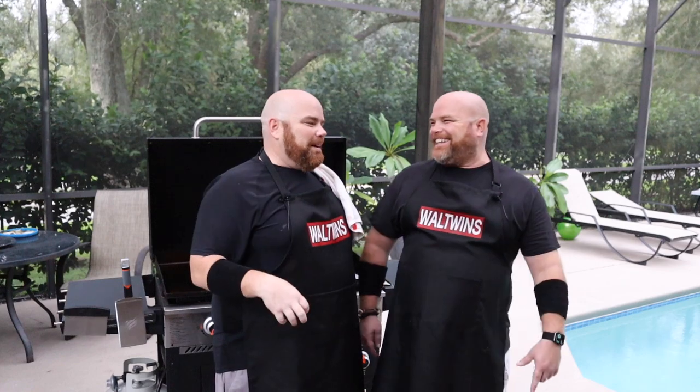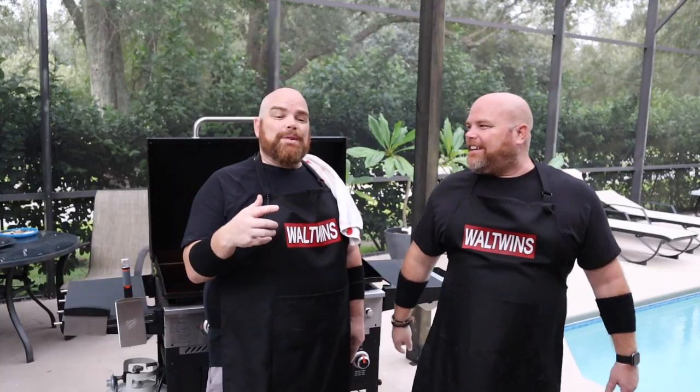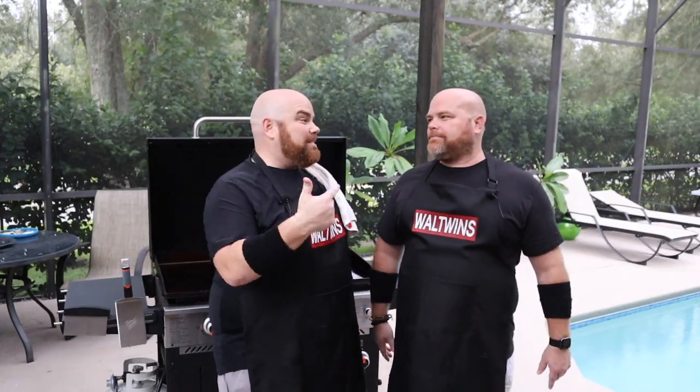Thanks to another YouTuber, we got this brilliant idea. Well, he got the brilliant idea — yeah, we just got it from him. We're just jumping on his bandwagon. We're doing Smashburger sliders. Little guys, little fellas. We're so excited to share this one with you. So if that sounds like something you'd be interested in, stick around while we dig in.